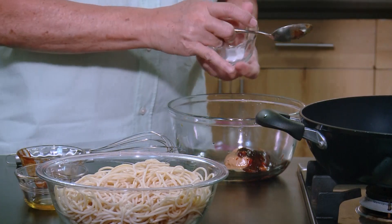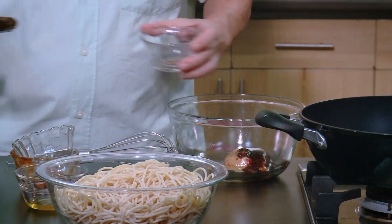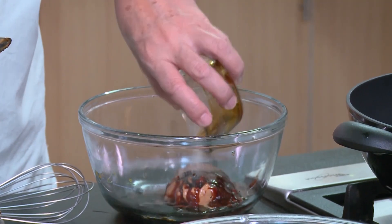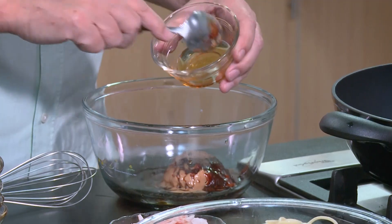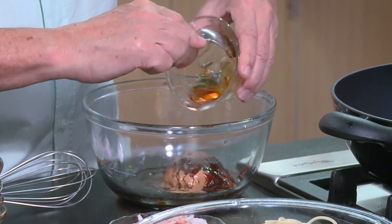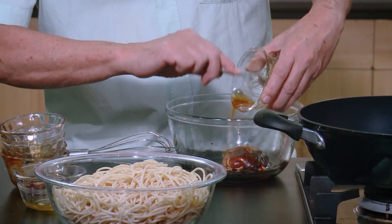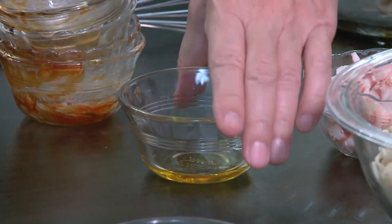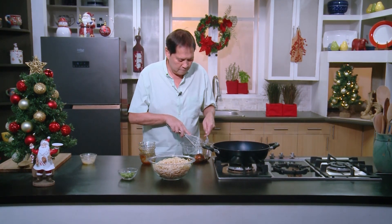Then some salt, pepper, soy sauce, and honey. So you have sweetness, saltiness, sourness, and spice if you want. Then sesame oil. What we will do is just mix all of these together well.